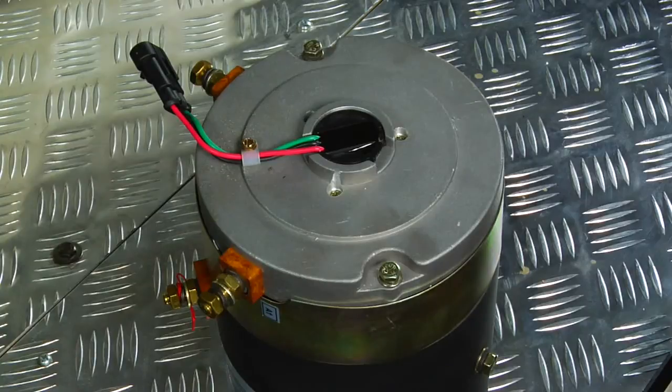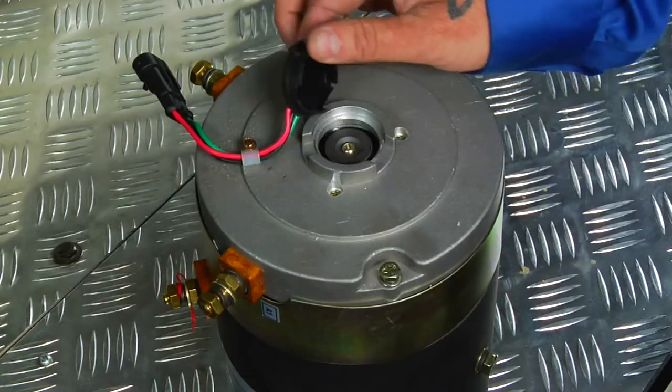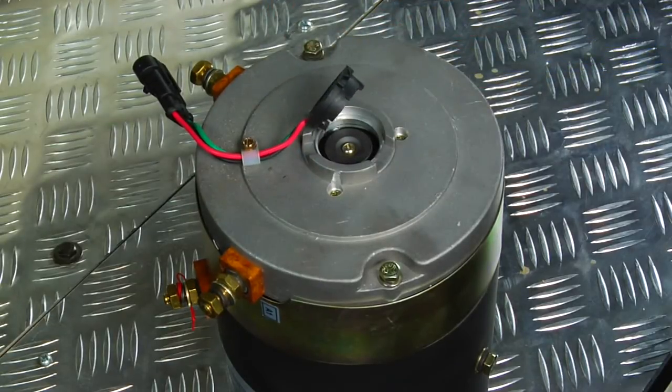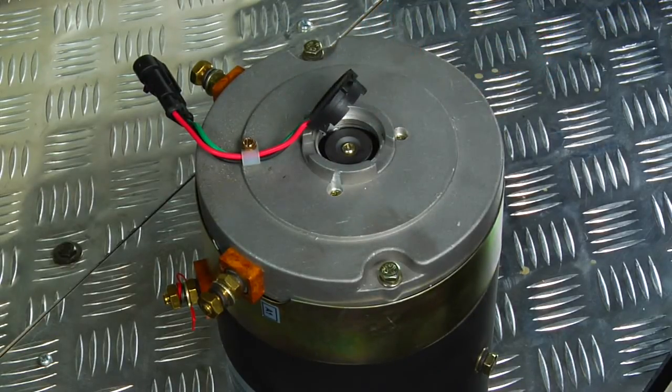To replace the speed sensor in a Shang Yin motor, use a large flat head screwdriver. Gently pry on the sensor from the opening in the motor case. The sensor will pop out and expose the recessed magnet. In the event you need to replace the magnet, use a number two Phillips head screwdriver to remove the magnet from the armature.